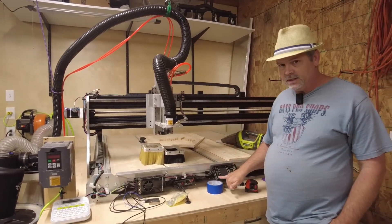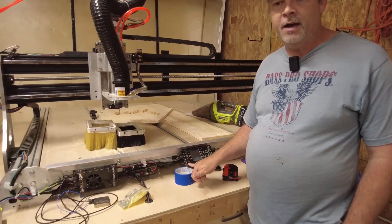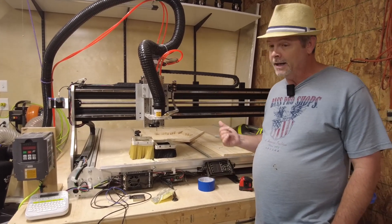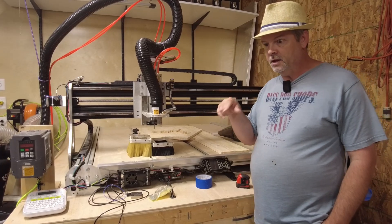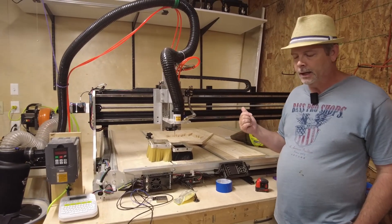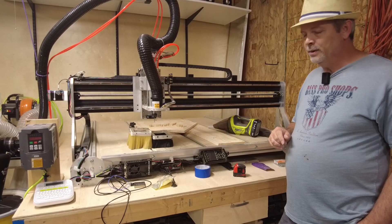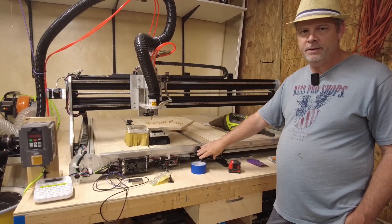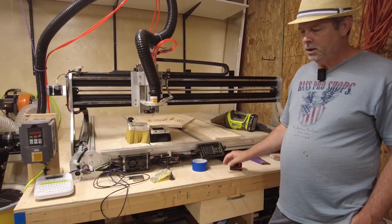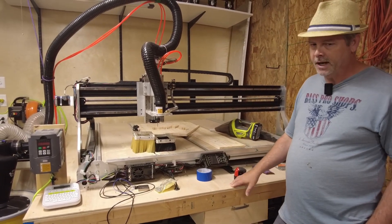With the controller I also picked up an interface unit after the fact. It allows you to run the machine without a directly attached computer, but honestly I prefer having a computer. I like the visualization it gives on screen as it's running so I can check its progress. If I had it to do over again I wouldn't have purchased the interface unit. I was thinking I'd like not having the computer attached, but I really don't find that useful. It's also been a bit buggy — USB drives have a hard time being detected in it.